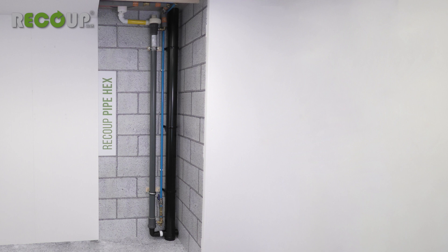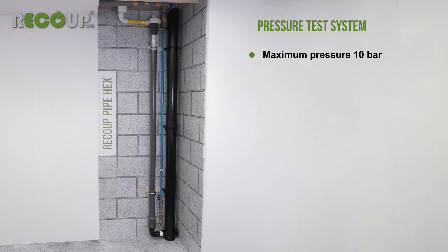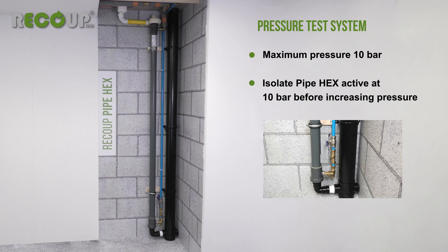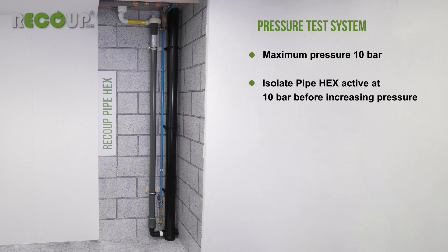The Pipe Hex and installation pipework should be pressure tested before any boxing is fitted. The maximum test pressure for the Pipe Hex is 10 bar. If the system pipework requires testing above this, then the Pipe Hex must be isolated using the inlet and outlet full bore isolation valves at 10 bar before further increasing the system pressure. Make sure that you release the increased pressure from the pipework before turning the valves back on again.